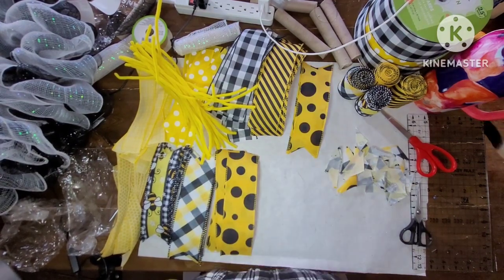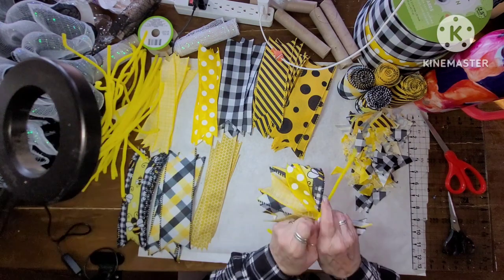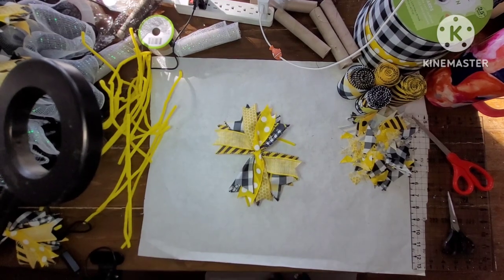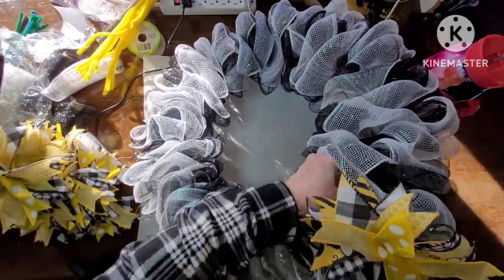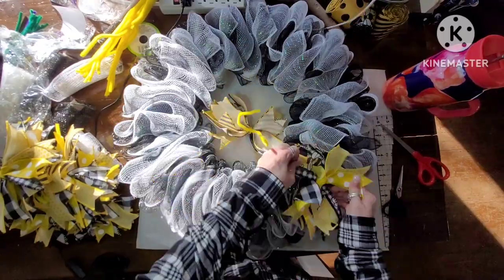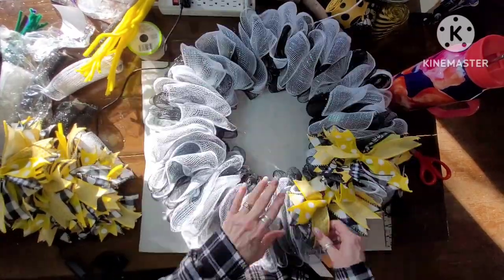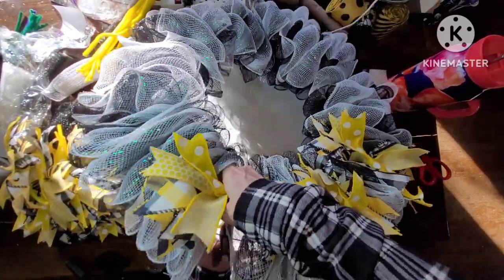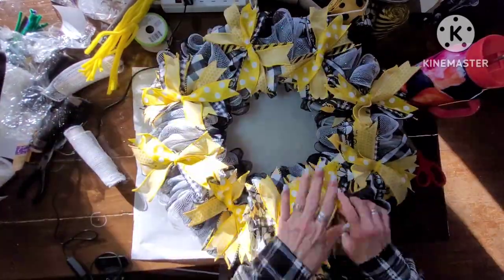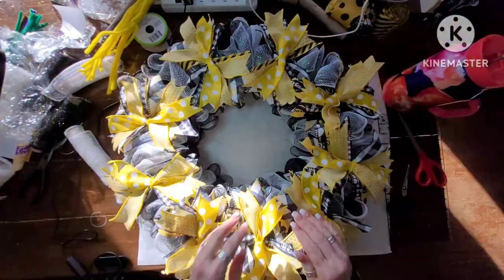So once I get these all done, you can see I am just layering them. I don't layer every bow the same, and then I just pinch it in the center and use those yellow Chanel stems or pipe cleaners - however you want to call it - and hook them all together. Now I am hooking these on the wreath. Now that first one was too tight, the second one was almost too tight. I go back later and loosen them up because they are just too pulled down - I want them to be sitting up on top. And here's it with all of these bows.